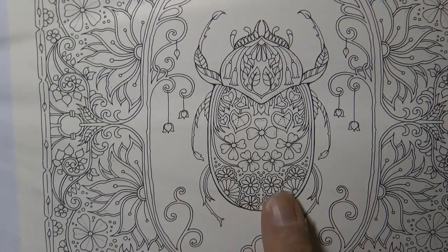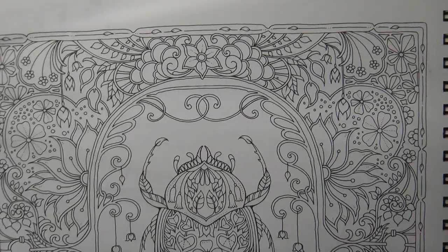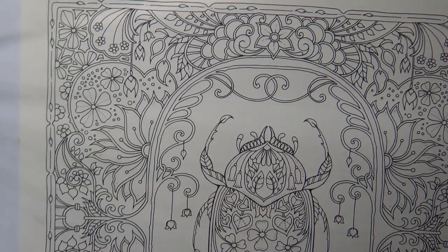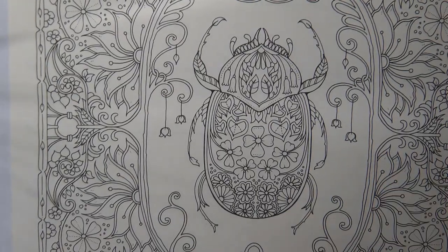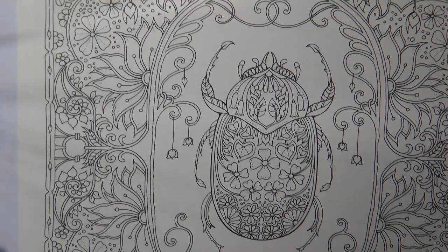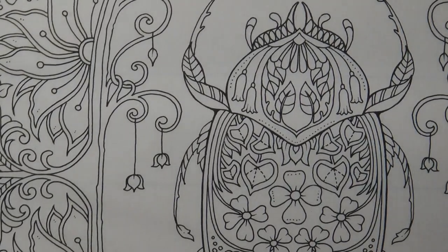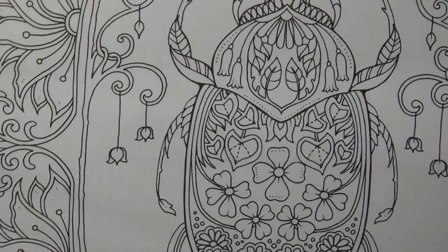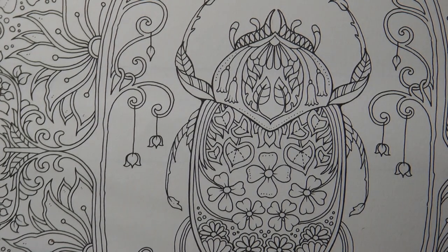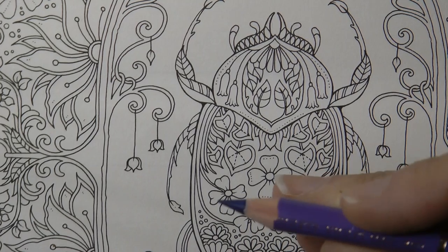Hi everyone. Today I'm going to be doing this little beetle from this page. This is a page from World of Flowers. In the main book it's actually a double page spread with two bordered creatures, bugs, but this is from the planner from the week of the 12th of April. I'm just going to be doing this little bug in this tutorial because there's quite a lot of detail in there. When I first did this page, I struggled to work out quite what to do with it and I actually left it till last in my World of Flowers book.